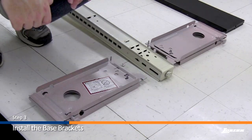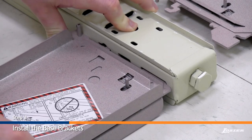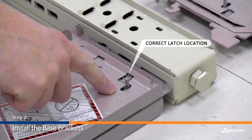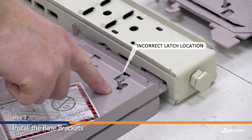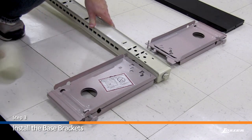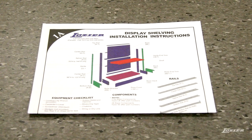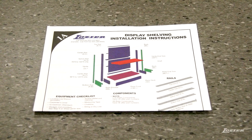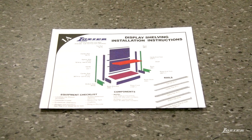Step 3. Hook the spring-loaded base bracket into the upright. Install the bracket fully into the upright slot, then push down. The latch must fully engage in the upright to lock the bracket into place. Check the tab on the bracket to ensure proper installation. A light tap with a rubber mallet may be required to fully engage the latch. Before completing the following step, please refer to page 1A of the printed installation instructions for detailed rail descriptions and locations.